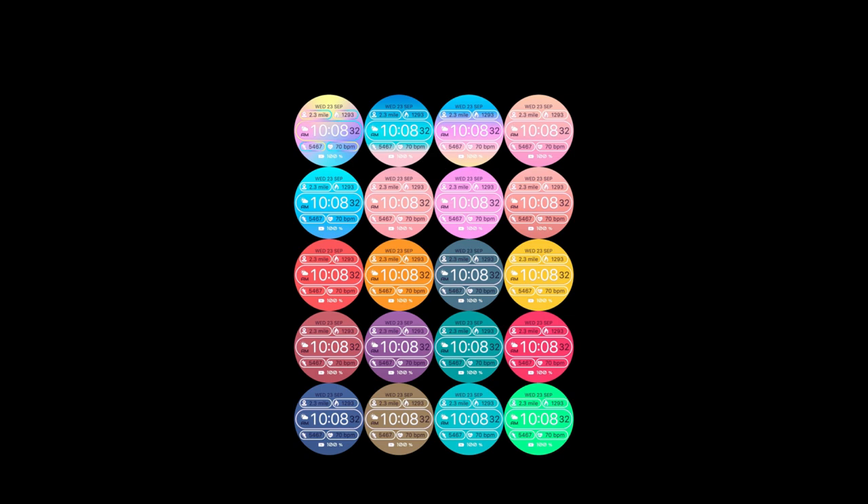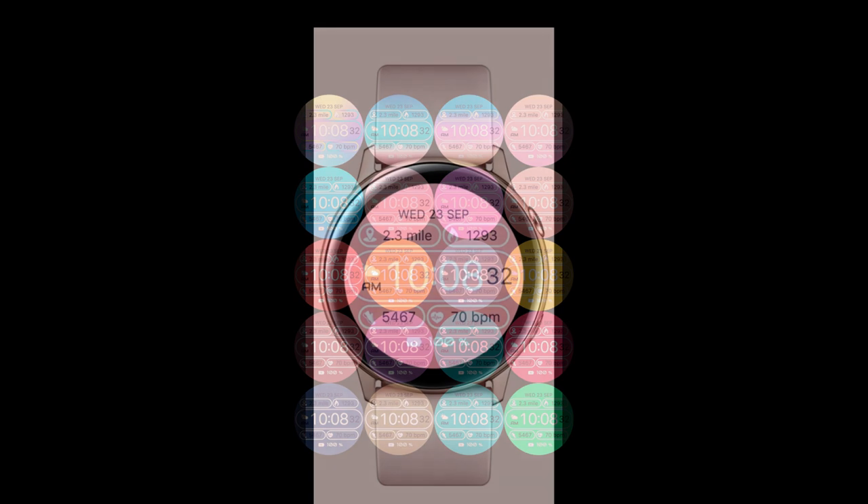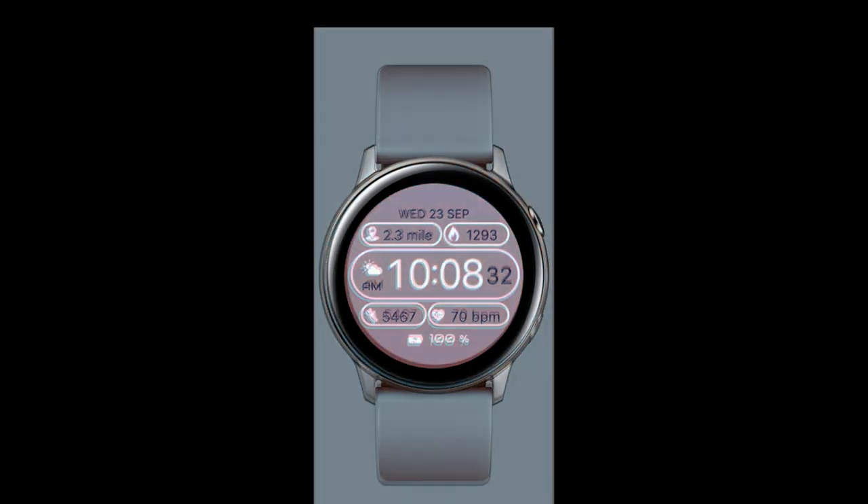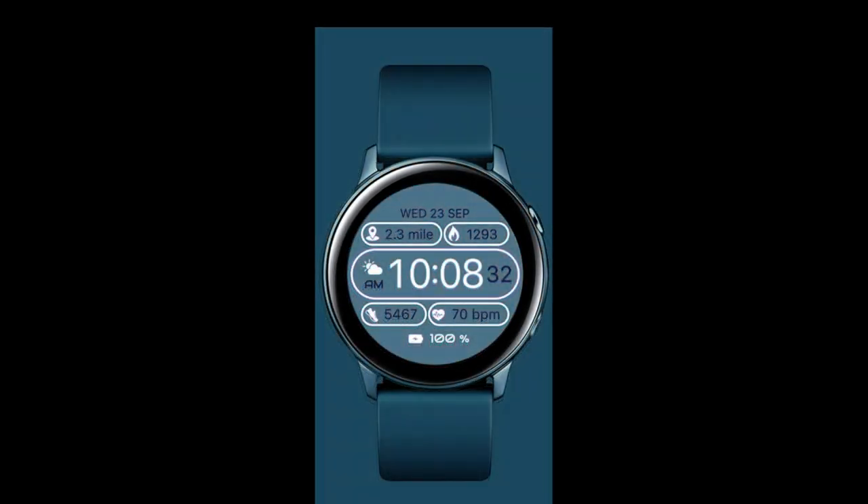This time I have a very sporty and casual all-digital design called the Sport Galaxy Rosie, which actually makes perfect sense when you see the theme choices it comes in, as well as the style and layout it's been designed with.